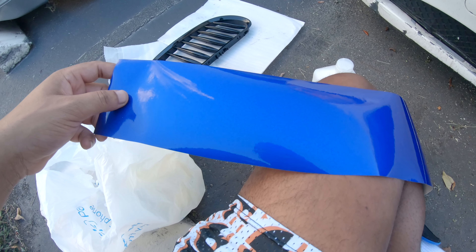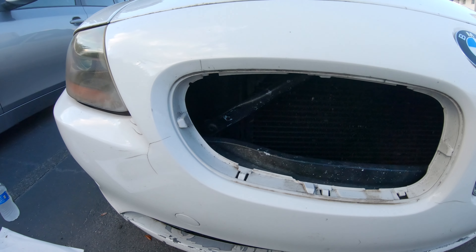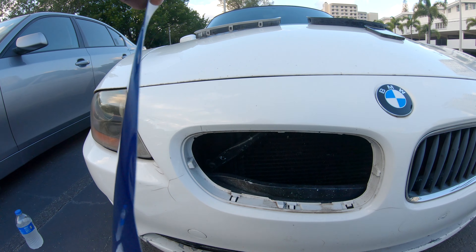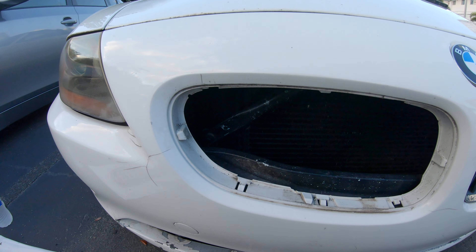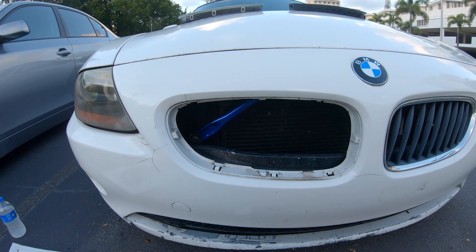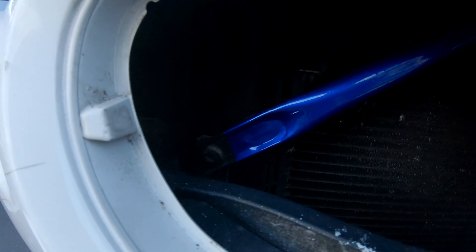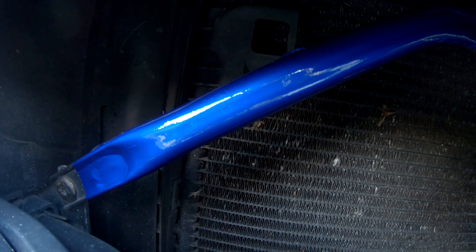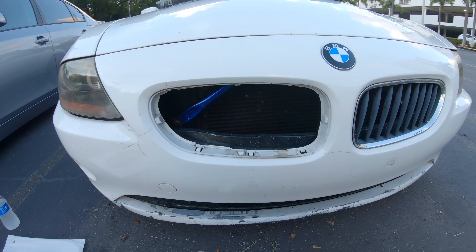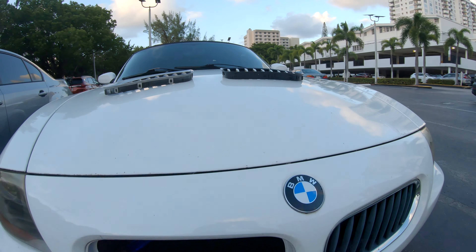The next thing you're going to want to do is cut the vinyl to size — it's pretty much just wrapping. I'm probably not even going to do a full tutorial, I'll just show you guys how it comes out at the end. So I just finished up wrapping the first v-brace — it took me about a couple minutes. It's not the best wrap job in the world but it didn't come out too bad. It's definitely noticeable. Now I'm going to put the gloss black grill back in for you guys.